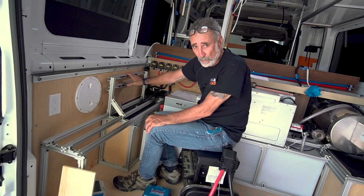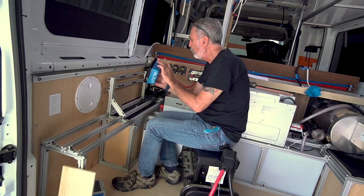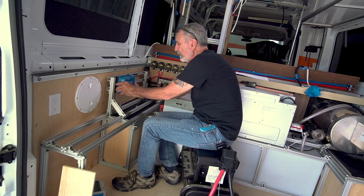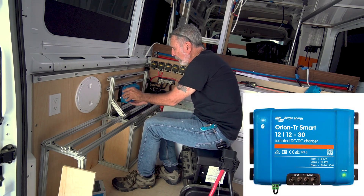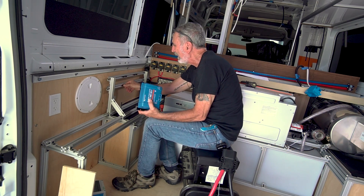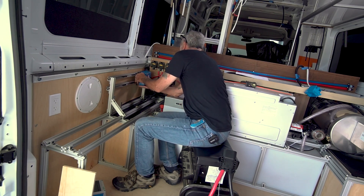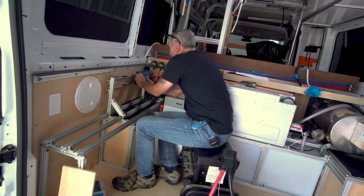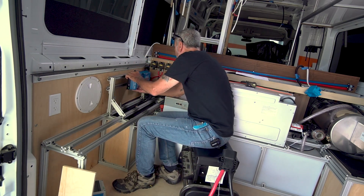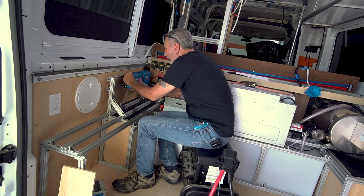Today I'm working on this rack. This rack is going to house two MPPT solar controllers and it's also going to hold two DC to DC chargers. I would have had the chargers here as well but Amazon sent me the wrong chargers - they didn't send me the smart ones. So I have to send those back; tomorrow they're going to send me the correct chargers and I'll be able to include those in the system. In the meantime I'll show you what I'm up to.